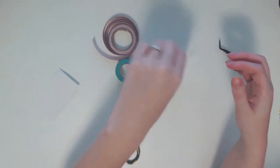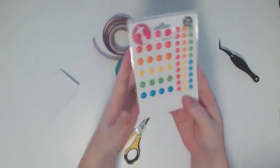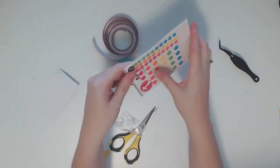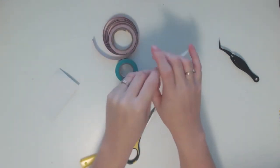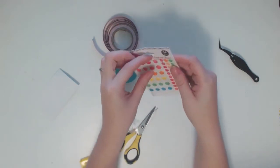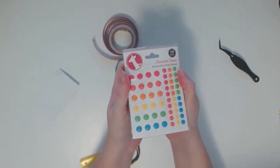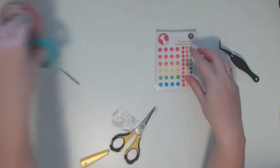I also got the neon enamel dots. I don't have any neon ones yet — well, now I do. A lot of people have been doing neon layouts lately and I'm just inspired by that, so that's that.